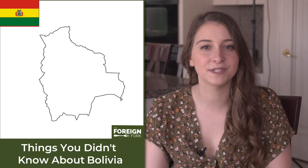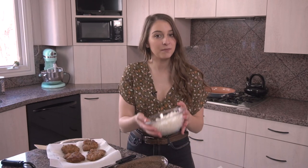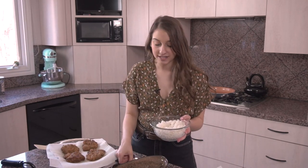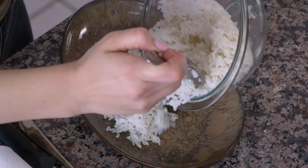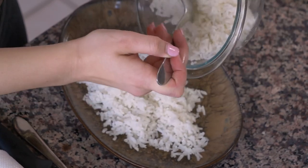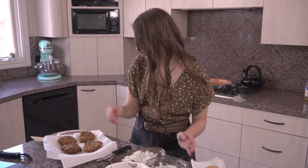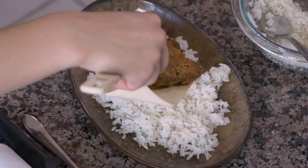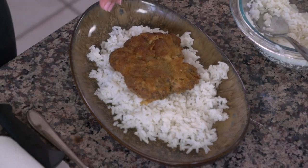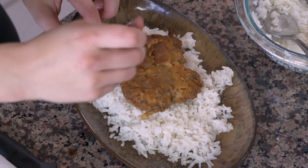The name of Bolivia comes from Simón Bolívar, who was a South American revolutionary leader. Now it is time for assembly. I made some minute white rice, and that's gonna be the base of this dish — I'll pour some onto the serving platter and top it with everything else we made. Next is the beef patty, so I'll scoop one and put it on top of the rice, and then add some fried potatoes — maybe two or three.